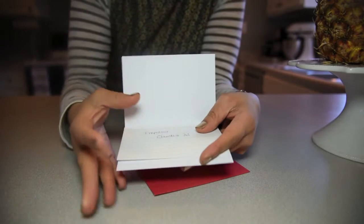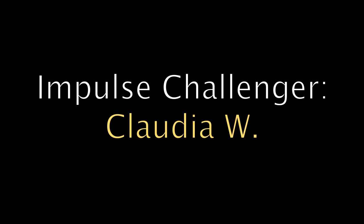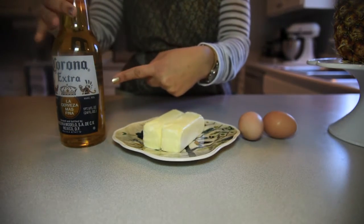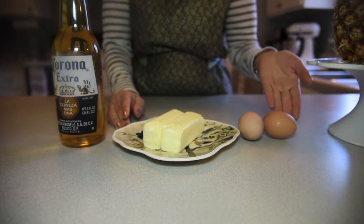Today's ingredients are eggs, Corona, and butter. And today's Impulser Challenge comes from Claudia W. So today we're going to make a Corona trifle using Corona, butter, and eggs.